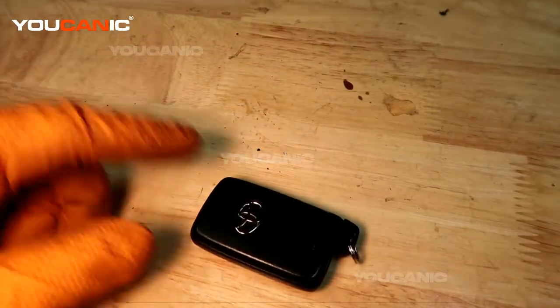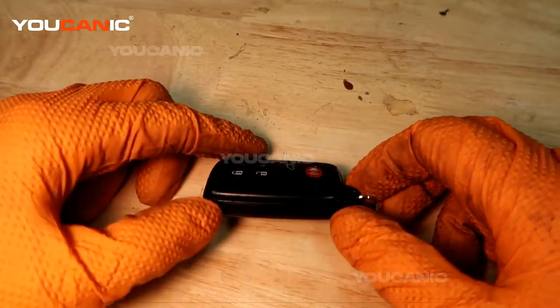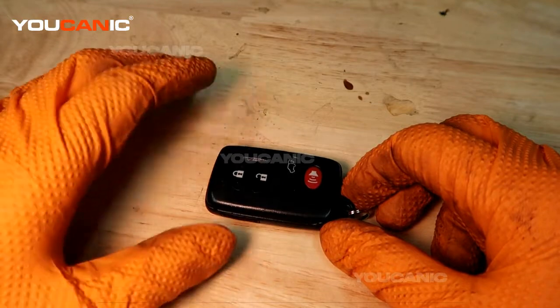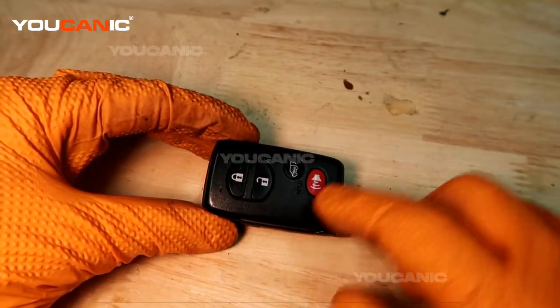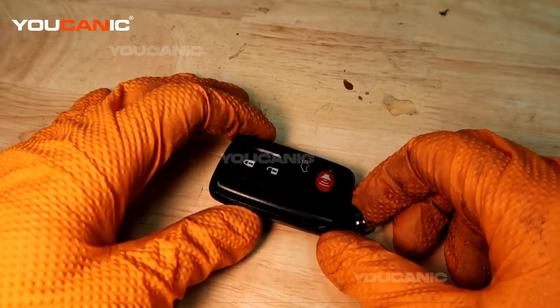Welcome to Ucanic. Today we have our 2008 Toyota Camry and we're going to replace the battery in the key fob. This will apply not only to the 2008 Toyota Camry but any Toyota that has this style of key fob.